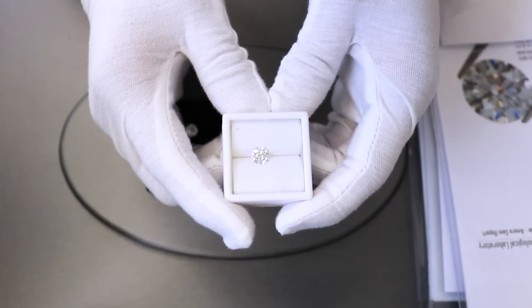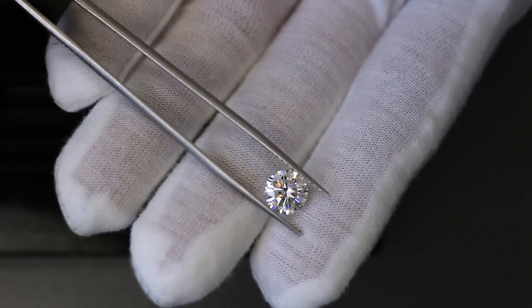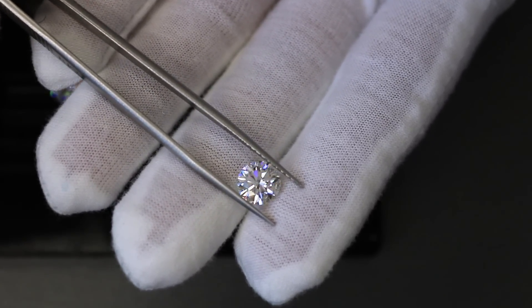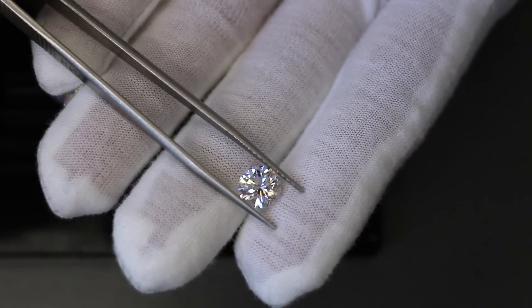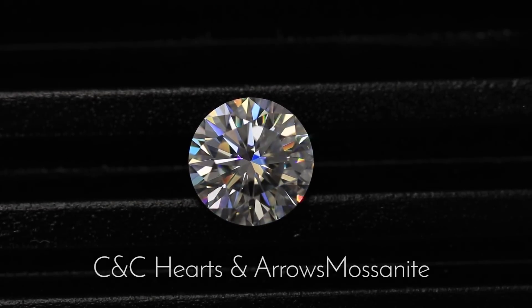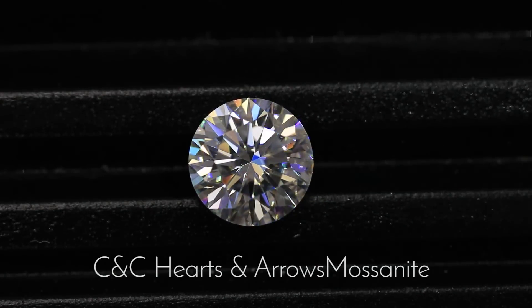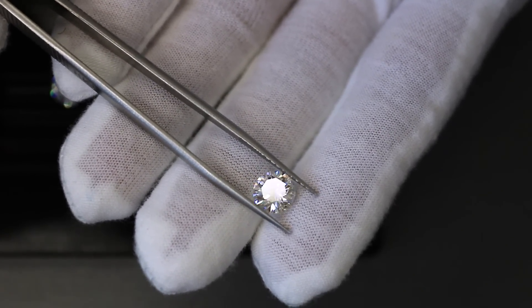The second stone is the Charles and Colvard hearts and arrows — it's an eight-millimeter or two-carat diamond equivalent weight hearts and arrows colorless stone. The difference between this stone and the first is that this specific stone has the shapes of hearts at the bottom or pavilion facing up, and patterns of arrows from the crown looking down. Under specific lighting environments and angles you'll be able to see those shapes. This cut requires very precise cutting to achieve those patterns. Based on my opinion, this specific cut has a little less fire and brilliance than the original standard cut.